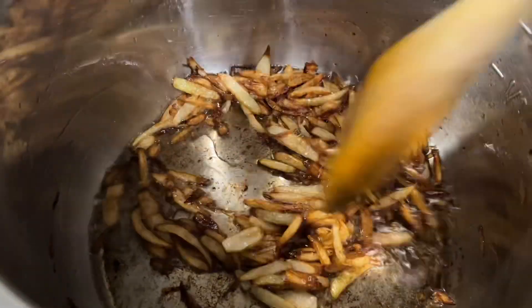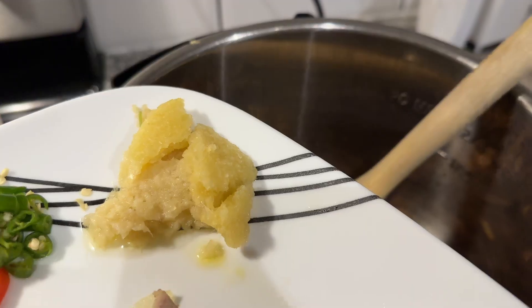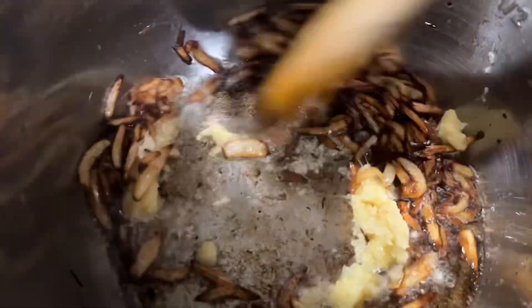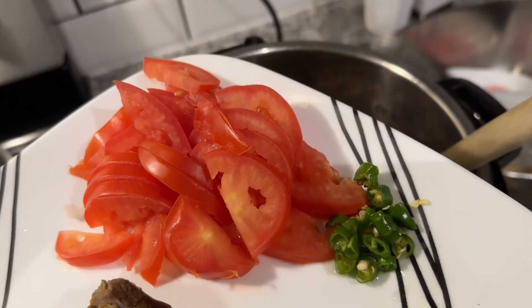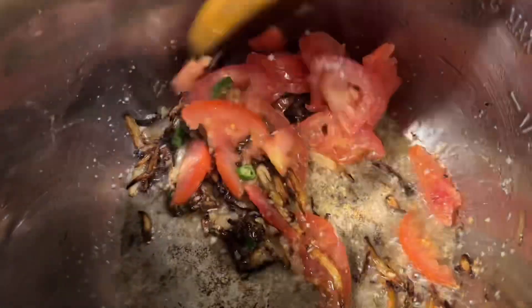I like mine quite brown. Once you have the brown onions, add ginger-garlic paste, then add tomatoes and green chiles. Let the tomatoes soften a bit.